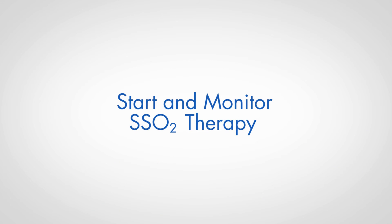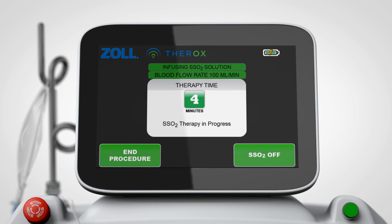Start and monitor SSO2 therapy. Press SSO2 on to initiate SSO2 therapy. SSO2 therapy will continue for 60 minutes.